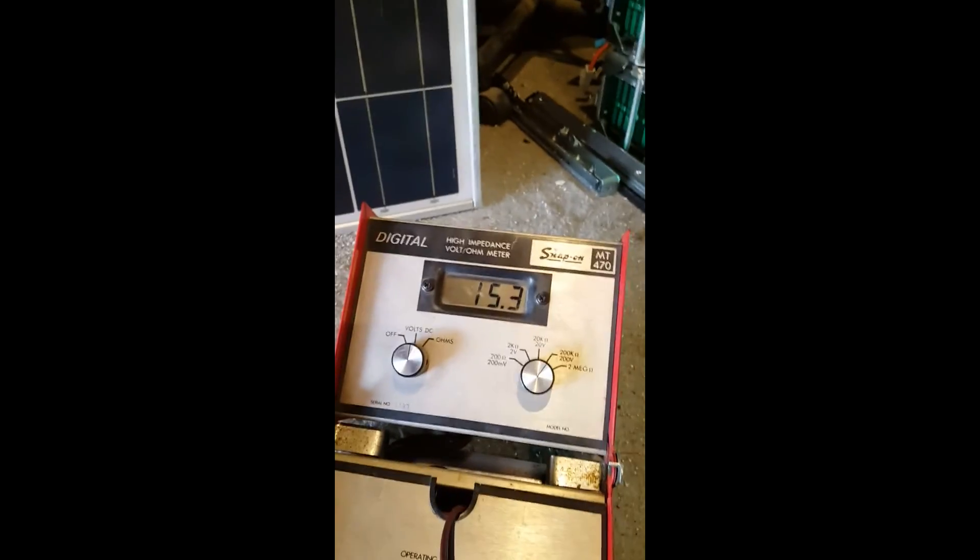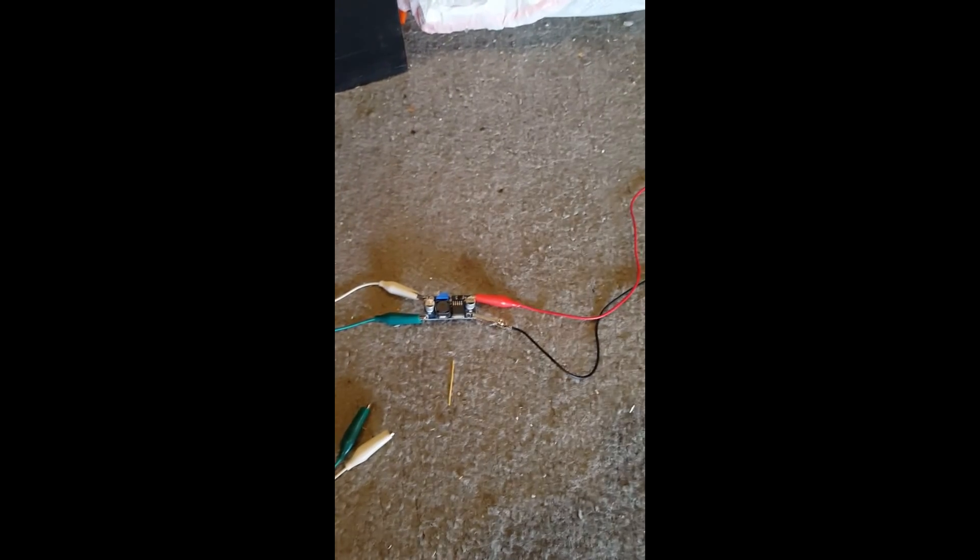These are the wires coming out of it. I'm gonna connect this device here between the voltmeter and the panel's output, and check the readings again. Stand by please.